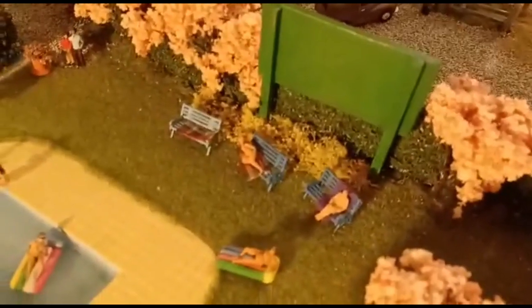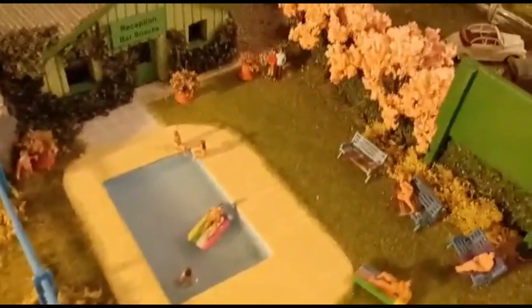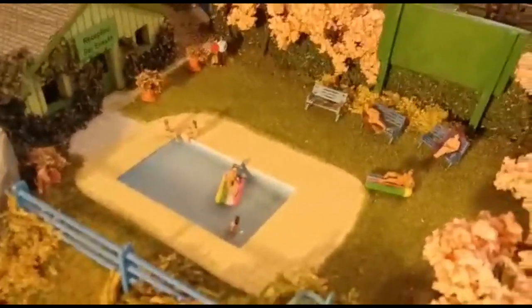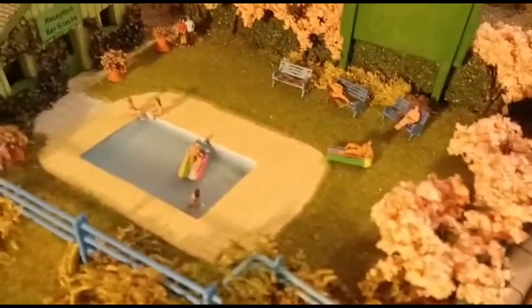The Woodside Naturist Club — this is a lot of fun, quite graphic really! There's some work involved in that pool. I had to build up the layers of resin — there are six layers — but I wanted to make sure it dried clear. The overall effect was nice. I made those lilos myself.